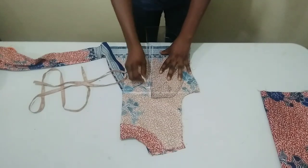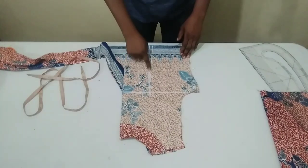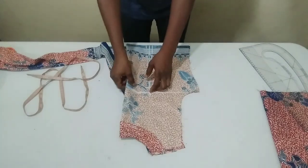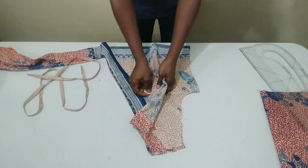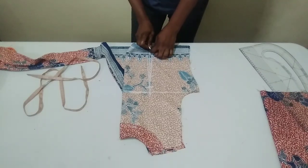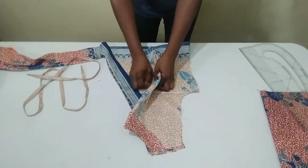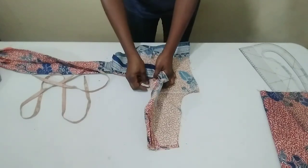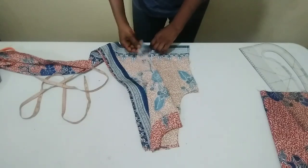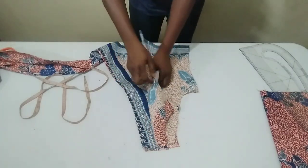I will connect it like this. My back dart is going to start from here. To make it reflect on the other side of the back, I am going to hold it like this and dot it out, then do the same thing on the other part — hold it and dot it out. Just to save myself from unnecessary stress.